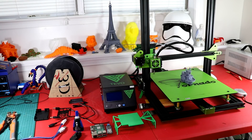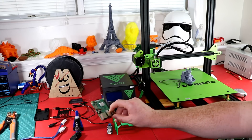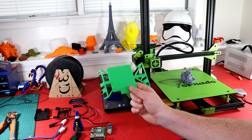What's up everyone. In today's video I will be installing a Raspberry Pi onto my Tivo Tornado and I will be running OctoPrint with this Raspberry Pi.